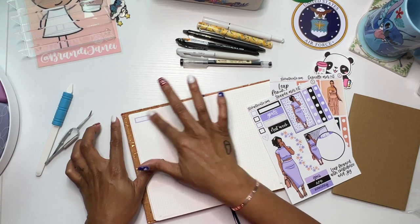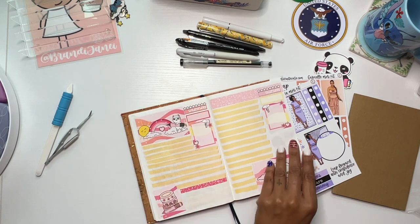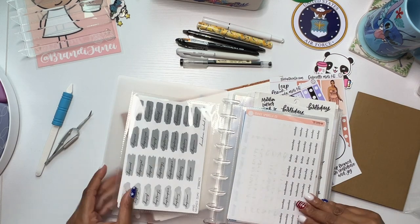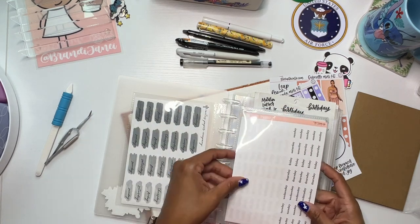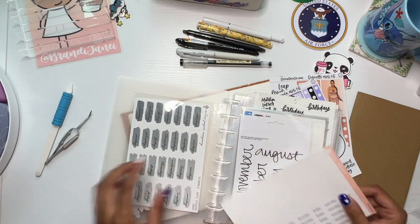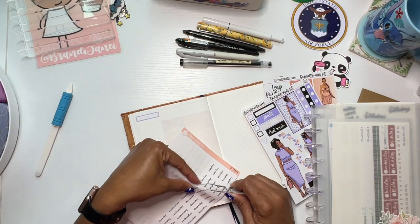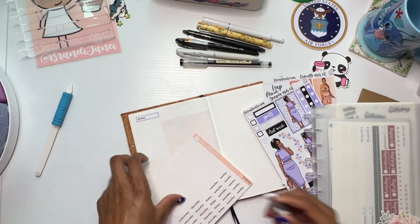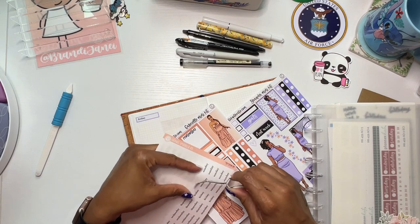Let's stick with this purple, and this will be where I put the date — which for this one would be Friday. Let me find a Friday and Saturday script. We can use this one from Orange Umbrella Co — yeah, that would be cute. Nice and small, doesn't take up too much room. Friday, and then we'll use this orange one for Saturday.